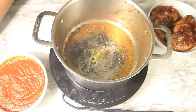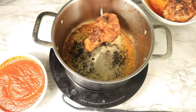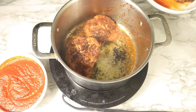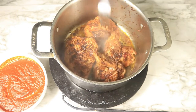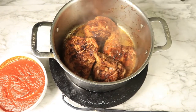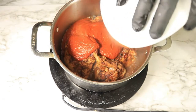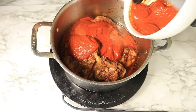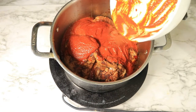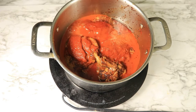In the same pot where I browned my chicken, I'm going to place my chicken back in on medium heat and then add my sauce. I'm pouring in some chicken broth to make sure that I have enough liquid to cook the chicken for about an hour.